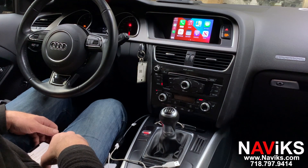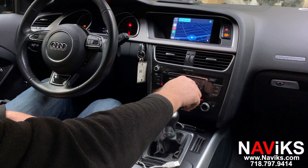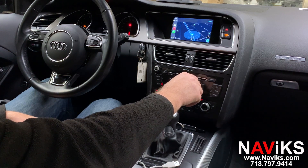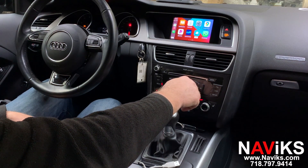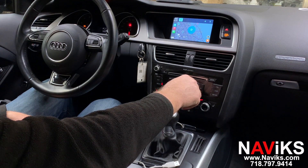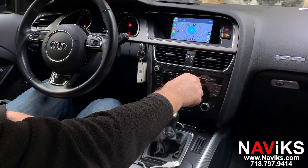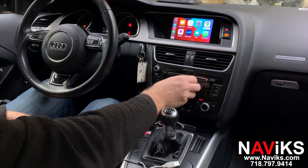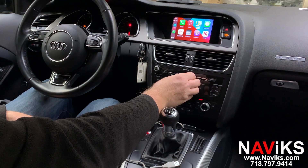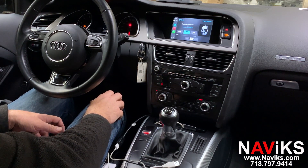Let's go to Google Maps. Let's change the view here as well. Let's go to Waze — let's zoom in here. Let's go to the audio, play a music file. All right, that's CarPlay for you.